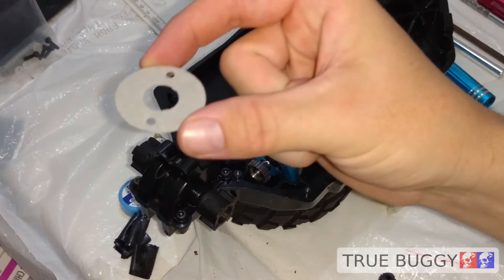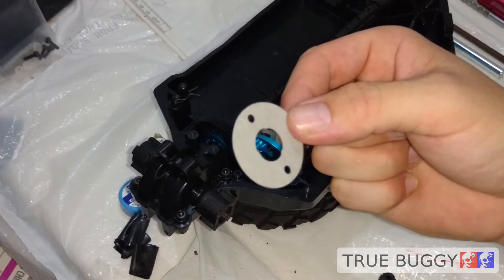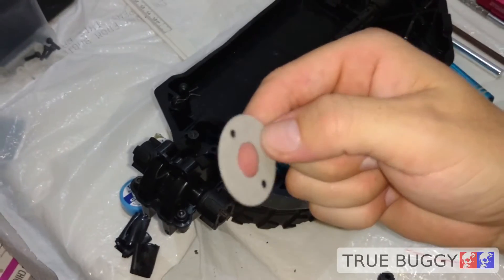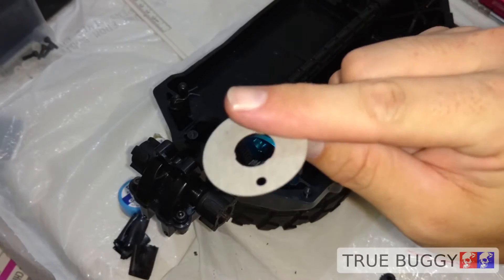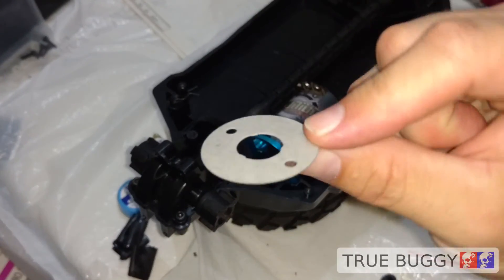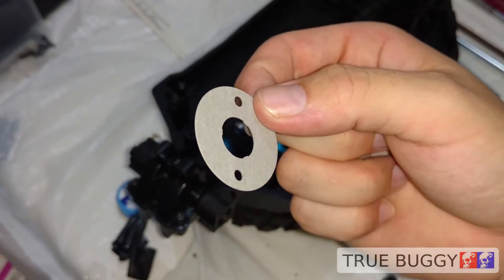Now the kit instructions are calling to use this motor plate. I don't really know what this is for — I could put it in or leave it out. If anyone could chime in in the comment section and tell me why this is there, maybe I can learn something, because I never really gave it much thought.